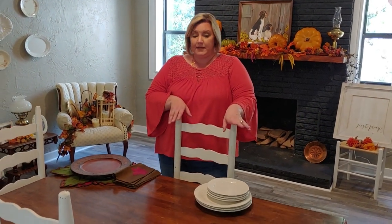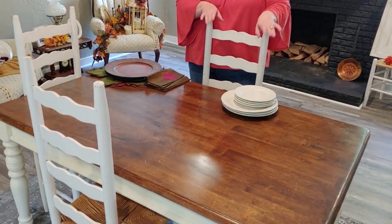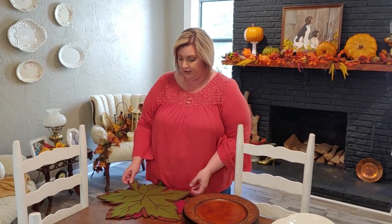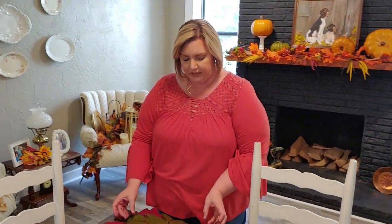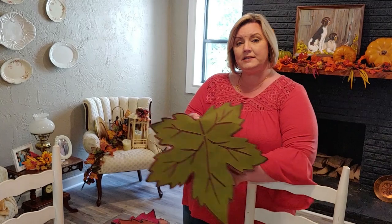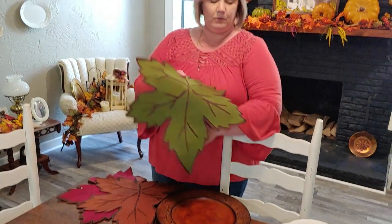You always want to start with a clean table — polish it, whatever you need to do. My table seats six, but I'm only going to set it for four today. I'm going to use these leaf placemats, and because I want the leaf to show underneath the plate, I'm not going to use chargers for this first setting.